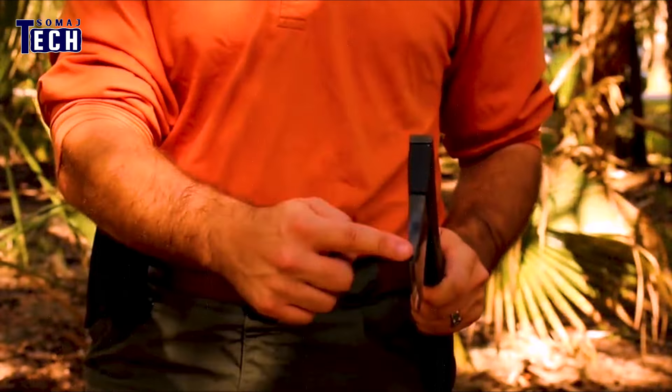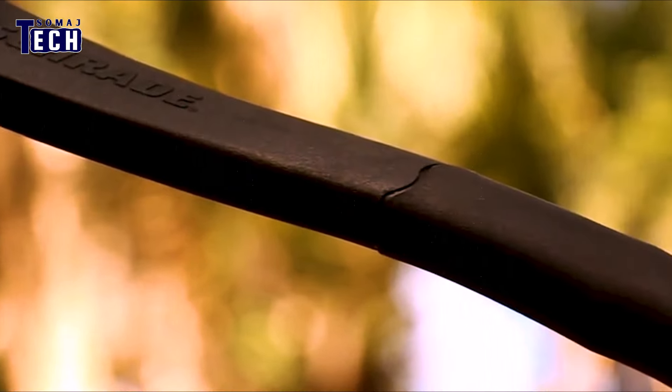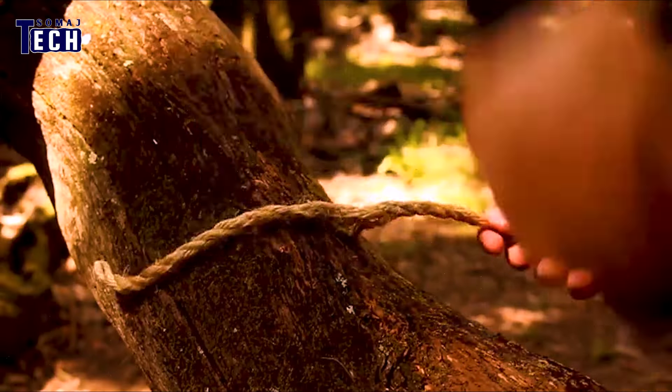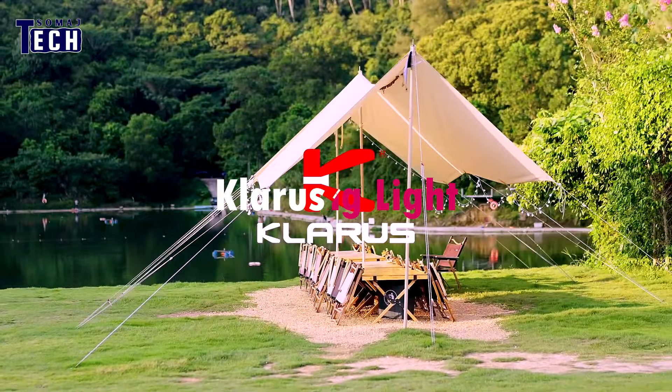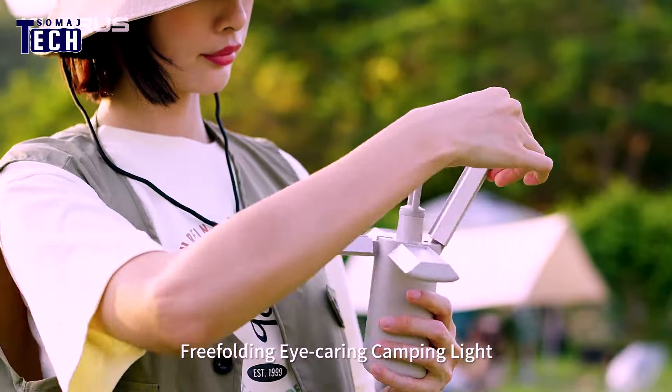Flip it over and you'll discover a textured hammer pommel, perfect for those times when you need a little extra force. And that's not all — this compact axe comes prepared for any situation with a built-in ferro rod in its handle, making starting fires in the wild easier than ever.